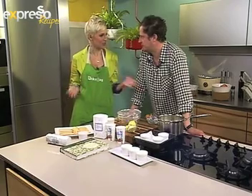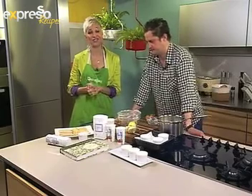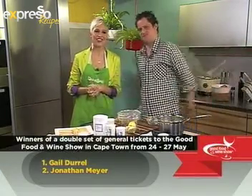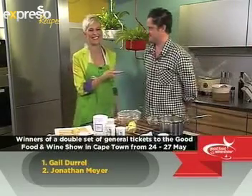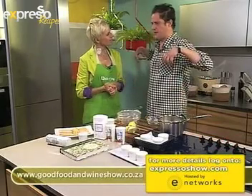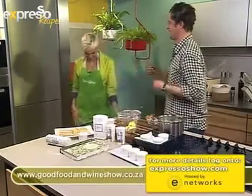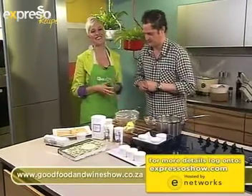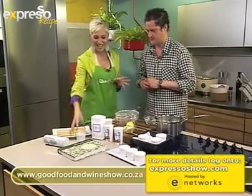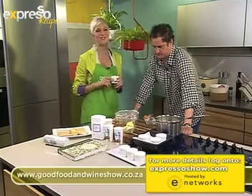We gave away two sets of double tickets to the Good Food and Wine Show — so two Expresso viewers and their partners will be coming to visit you. Gayle and Darrell, congratulations — and Jonathan, congratulations, you'll be seeing Valentine a bit later on. What are you cooking today? I'm going to cook some ostrich. It was quite confusing — the guy giving me the ostrich called them 'kangaroo', and I first thought he meant actual kangaroo. But we worked it out! You're going to have lots of fun with this man in the kitchen.